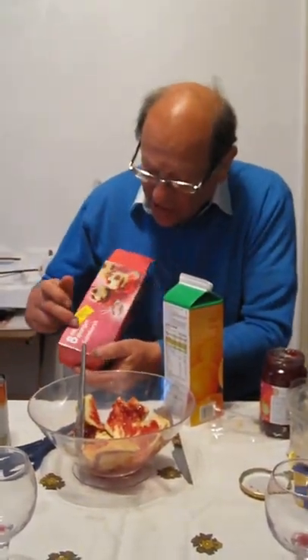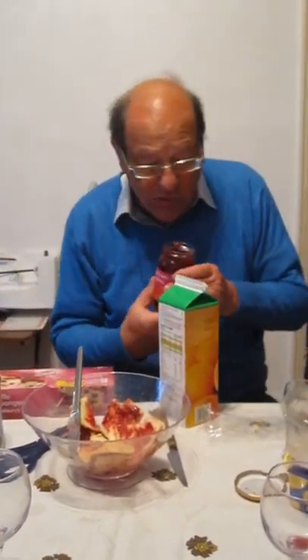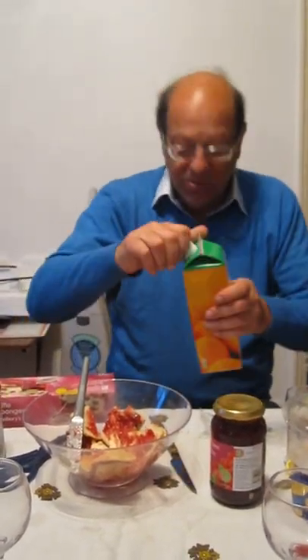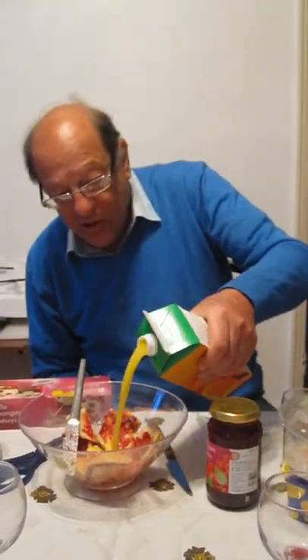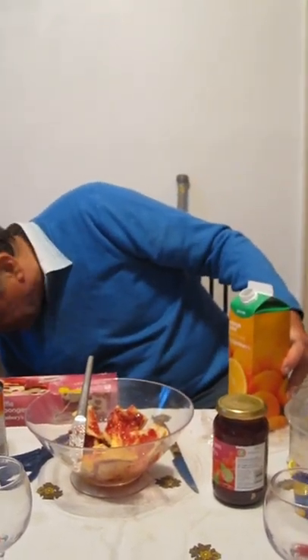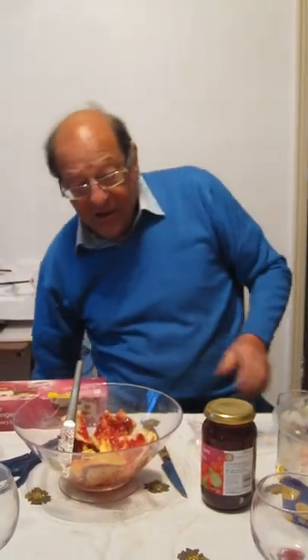I have here the trifle sponge. You cut your trifle sponges in half, coat it with any old raspberry jam — raspberry jam gives you a little taste. Now soak your sponge in orange juice, not too much, just enough to saturate the sponge. Wonderful, you're nearly there now.